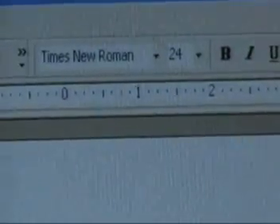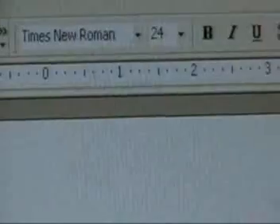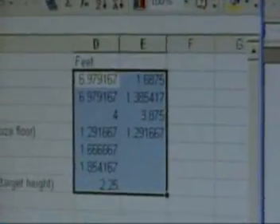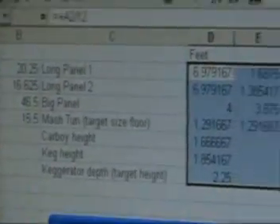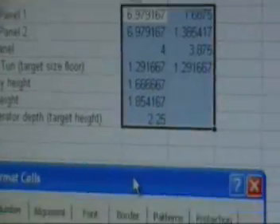The idea here is to use the scale in Microsoft PowerPoint to make a sort of scale model. I've converted the sizes of everything into feet, and I'll make one inch equal one foot.